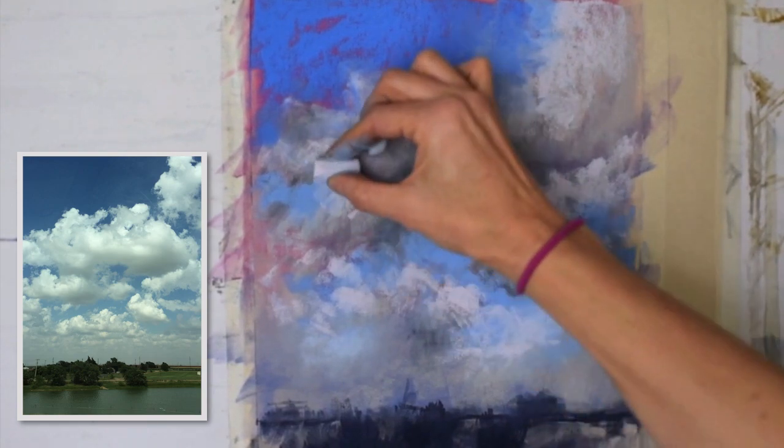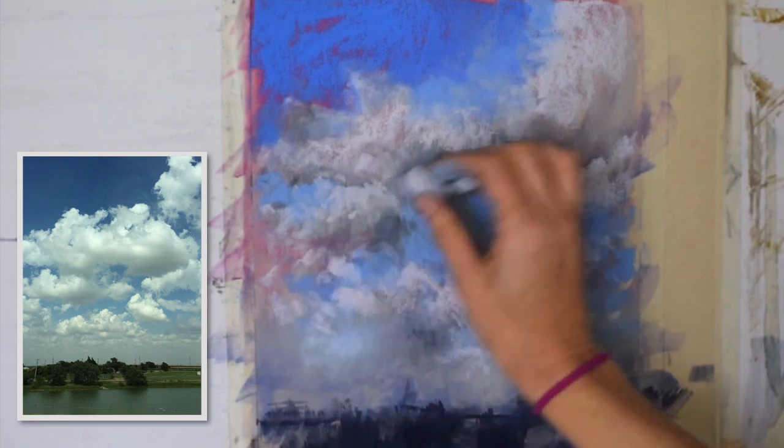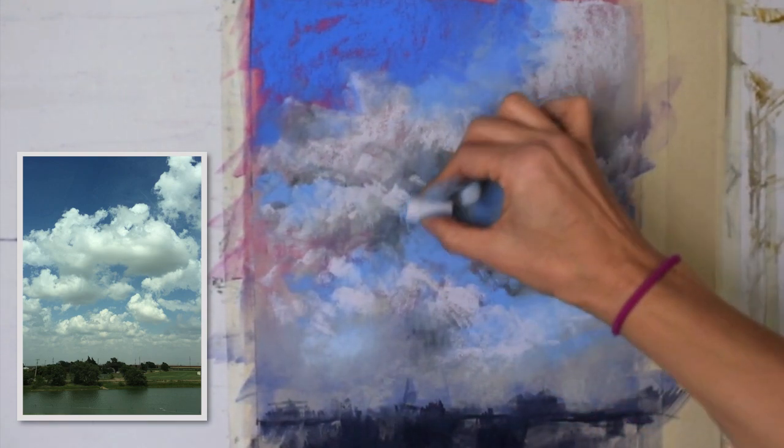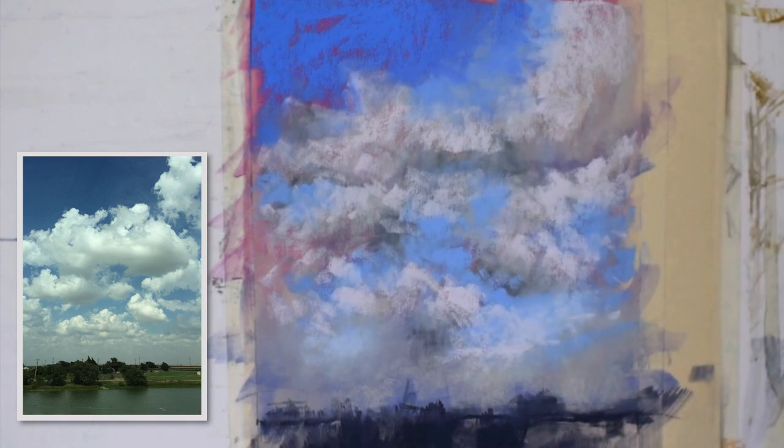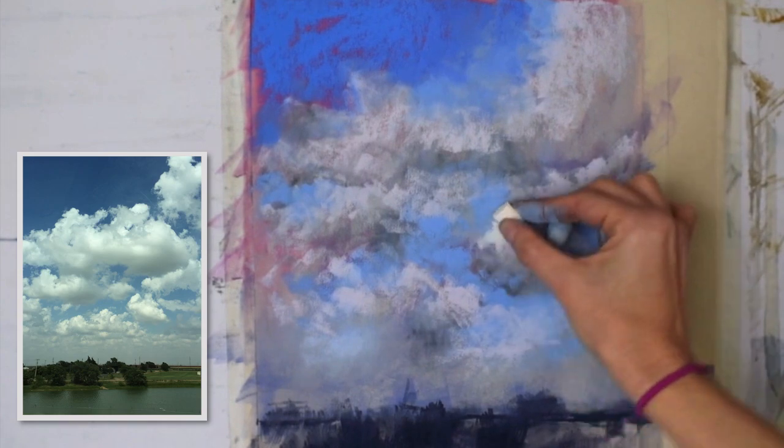I love to have very loose marks in my skies — people respond to them very well. Honestly, this is how I learned to paint: my kids were very young when I started learning, and I didn't have time to spend three hours or two days on a piece. I needed to paint something and then go be with my kids, and now that they're at school, that's still kind of how I work.